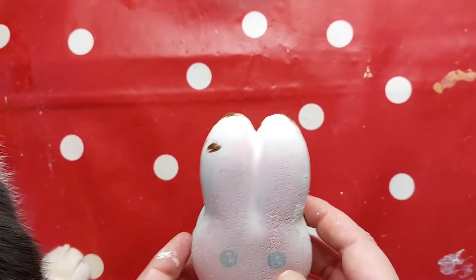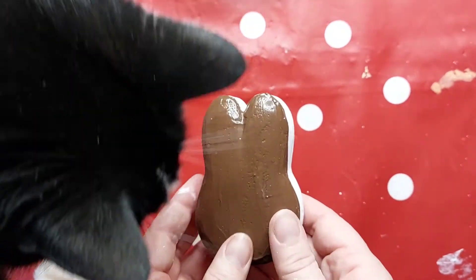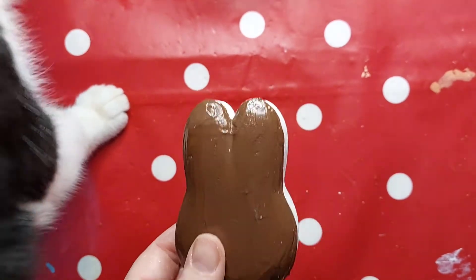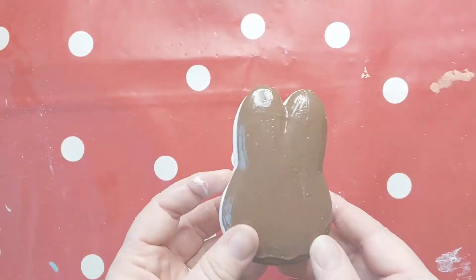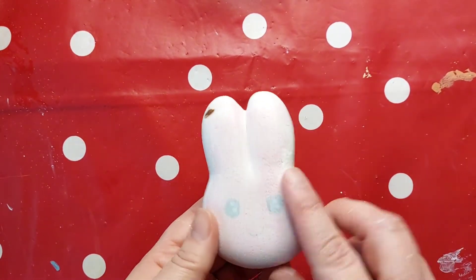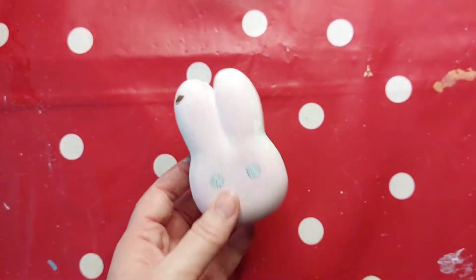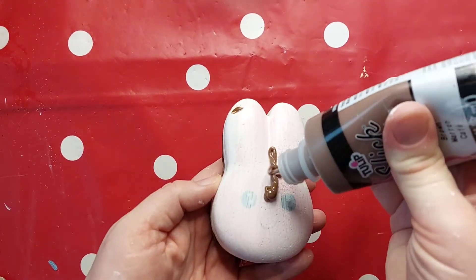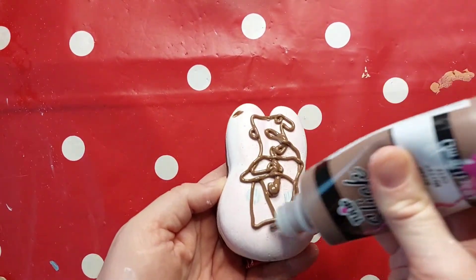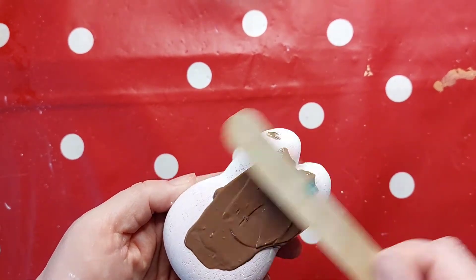Hello everyone, welcome back to Squishy Exclusive. Let's give this squishy a makeover — this is another squishy that I've rescued from Mini Squishy Exclusive. It was started and sadly abandoned. As you can see, it started out as some sort of pink rabbit's head biscuit with a white base coat and a chocolate layer added, so I'm going to carry on with this and add another chocolate layer of my own.